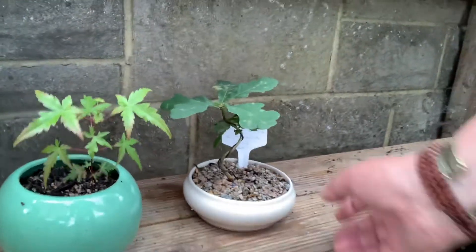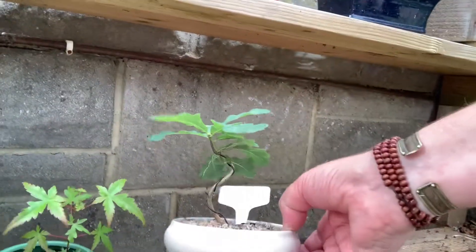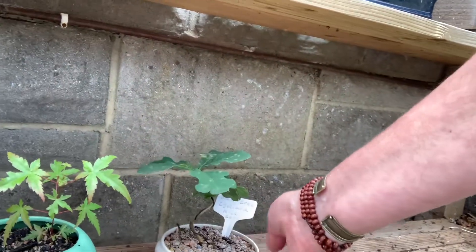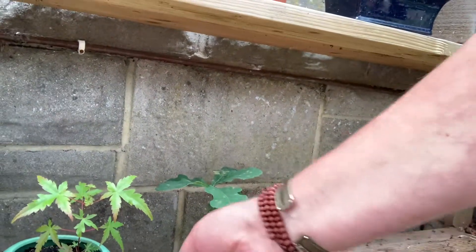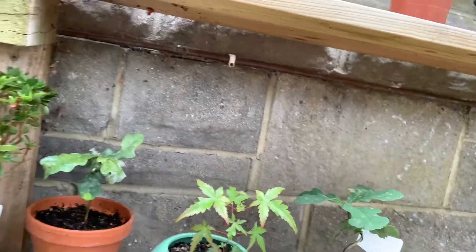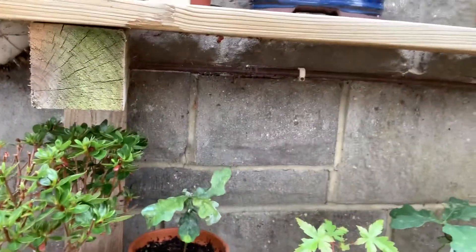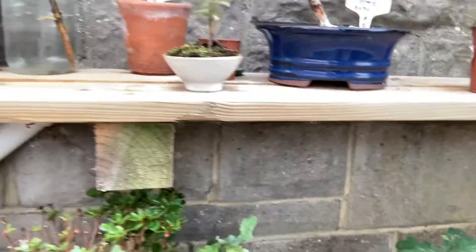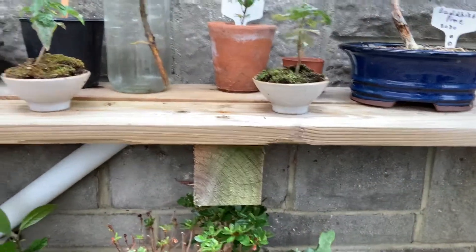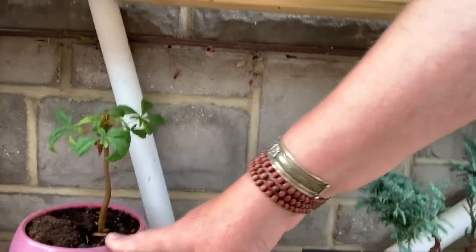I brought that one on from seed. Look at that — that's a lovely little pot, isn't it. That's second hand; I drilled some holes in it. Ideal. That's another little azalea. There's another horse chestnut in this pink one there.